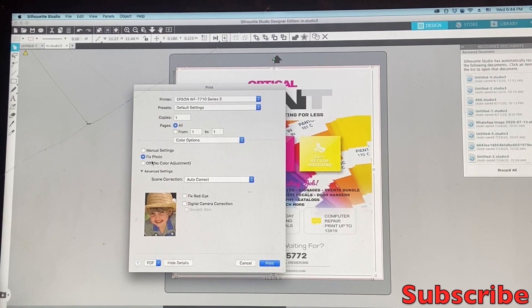The second option is Fixed Photos. If you click there and want to fix photos — since I don't know what you guys are printing — you need to tell the printer what exactly you're printing. When you go to Fixed Photos you'll see scene correction options: People, Landscape, Night Scene, Sepia, and more. It's up to you which one you select depending on what you're printing, especially if you're doing shirts and things. You can also fix red eye, apply digital camera correction, or smooth scan.